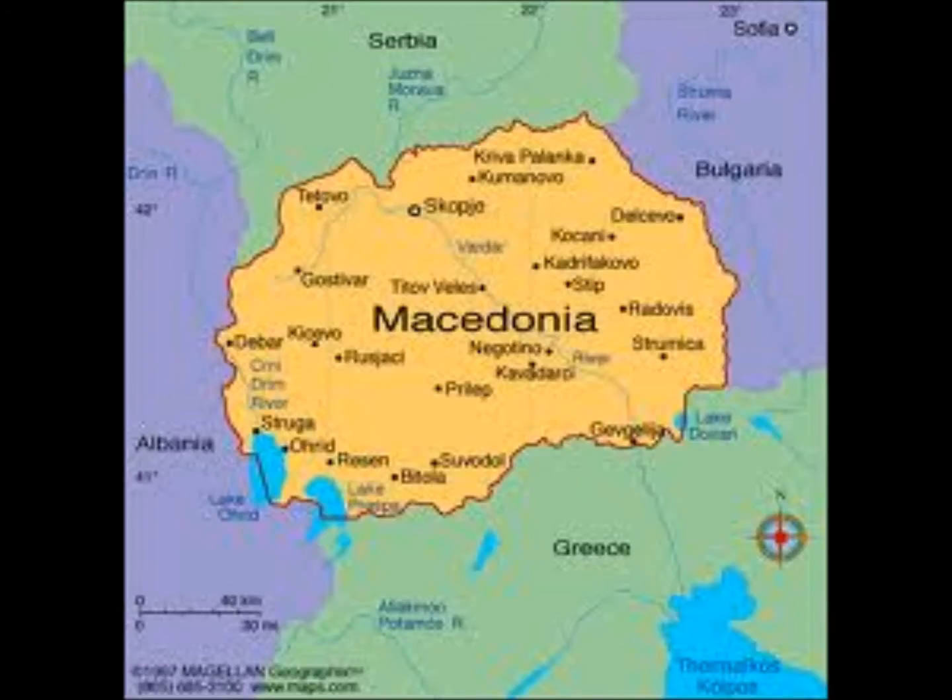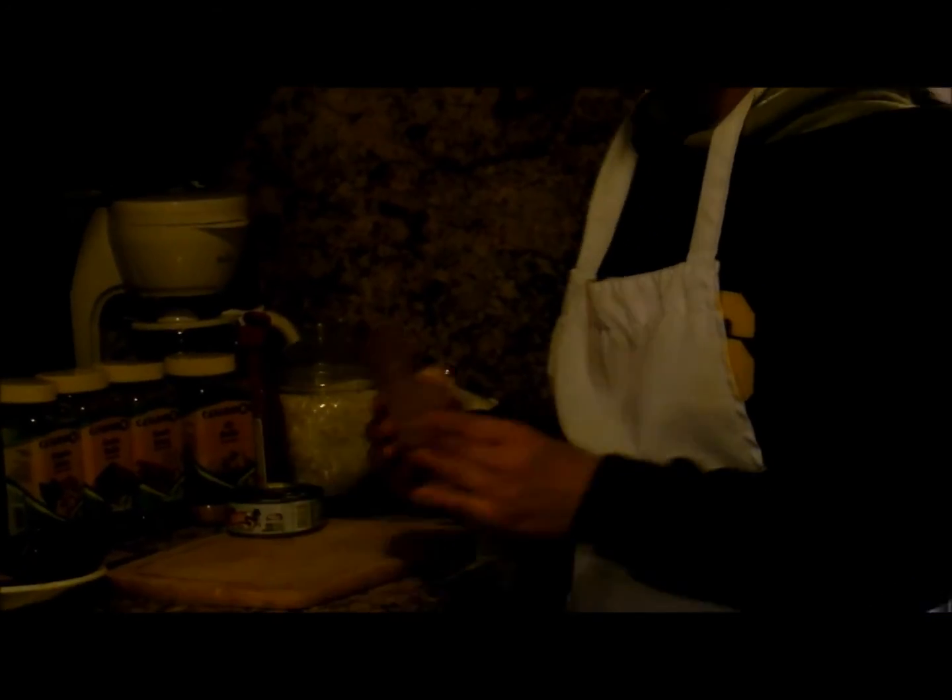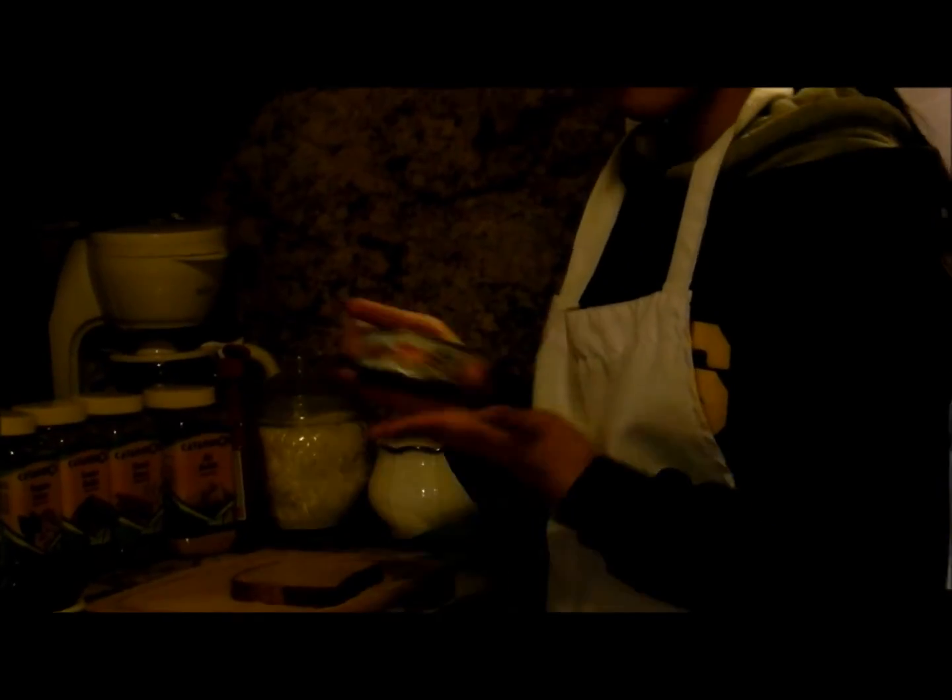Now we are going to make some tuna sandwiches, which are very popular in Macedonia because this food is very easy and fast to make. First, we have two pieces of bread, a can of tuna, and coffee seeds.